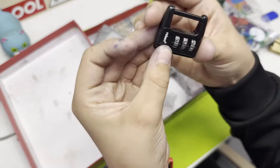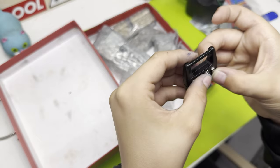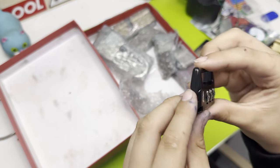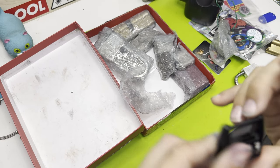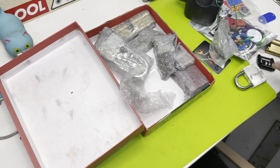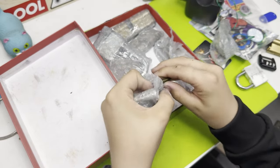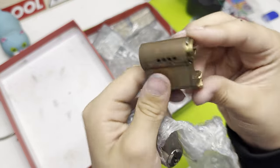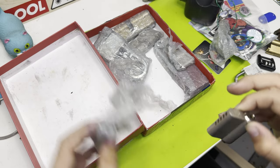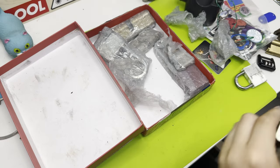Oh what's this — a cool little combination lock. Getting in the combination: zero zero zero zero. I have no idea how to open it. Okay, so we've got a multi-lock cylinder — I've never had a multi-lock one before. It's a dimple lock so I won't be able to pick that.